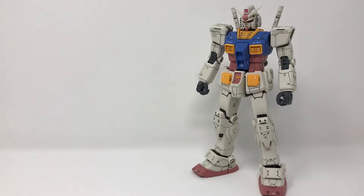Hey guys, Jesse here, and today I'm going to be taking a look at the Mastergrade RX-78-2 One Year War version, game color version. I was just looking at my shelf of Gunpla and I realized that I haven't done a review on one of my favorite Mastergrades ever, so I'm going to fix that right now.